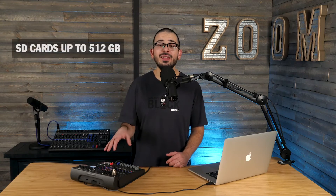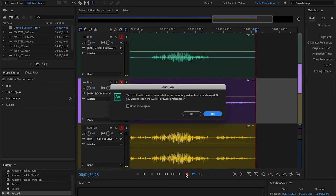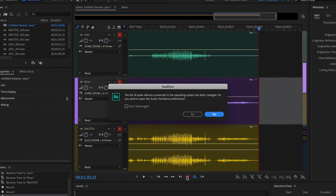This will ensure that your audio will not only be saved on your computer, but it will also be saved internally on the L8's SD card as a backup, just in case there are any computer failures or other technical issues.